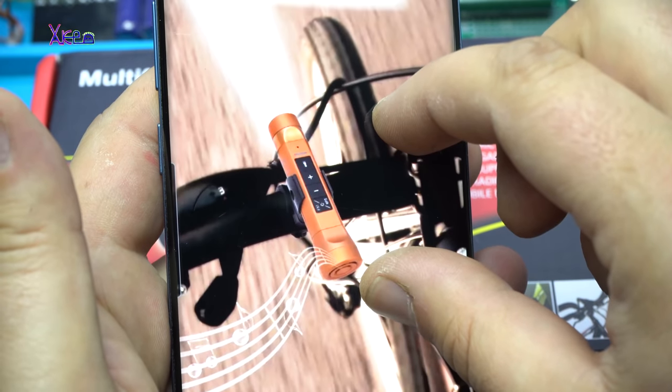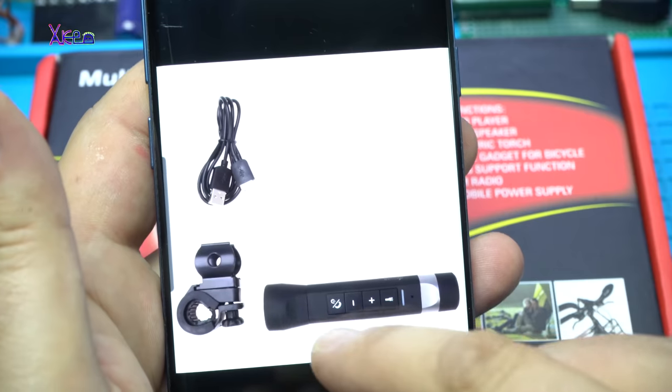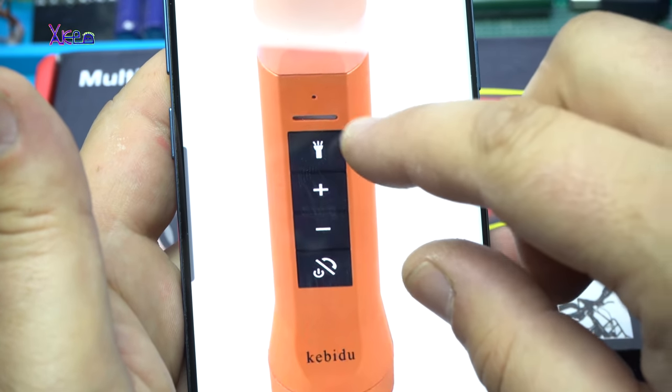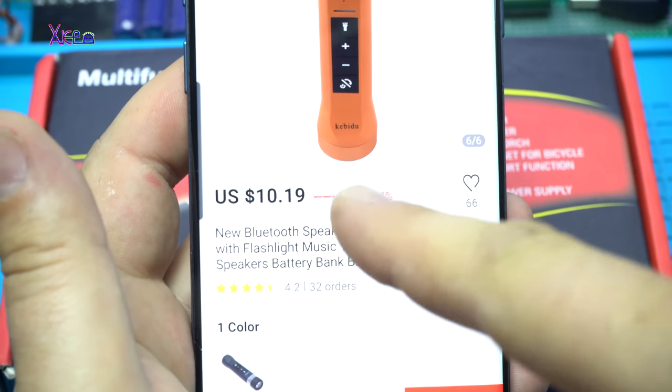It's a flashlight for bike. It has a USB cable and a flashlight, and it costs $10.